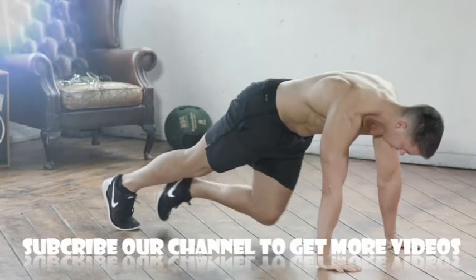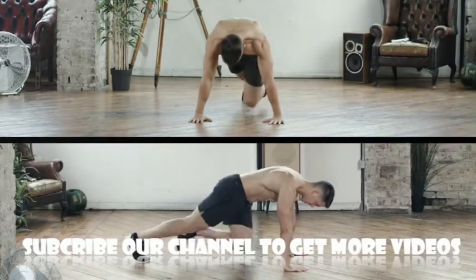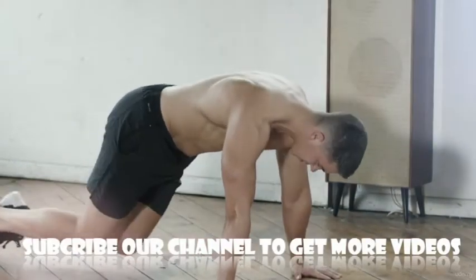The mountain climber: this test is both time and repetition based. Within 60 seconds, perform mountain climbers and count every other rep. Complete as many mountain climbers as you can within one minute — as soon as the minute is over, stop and count every other rep.